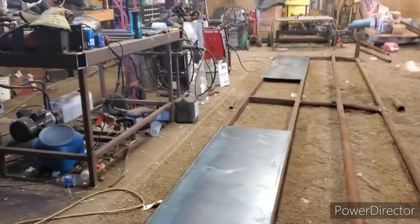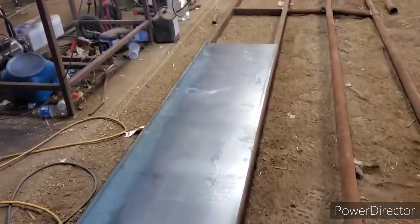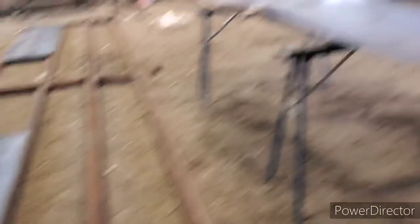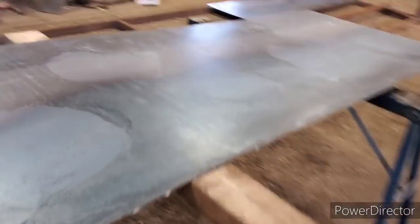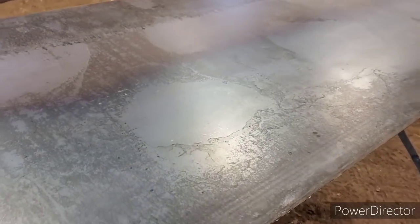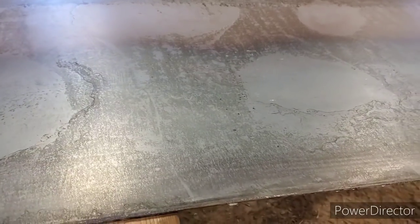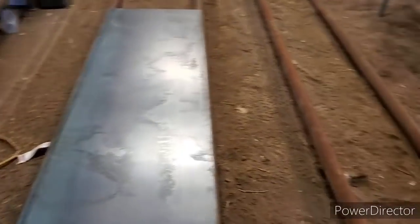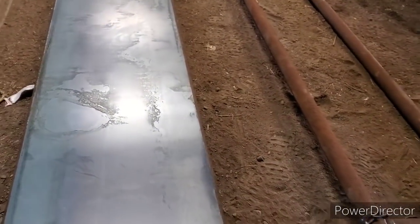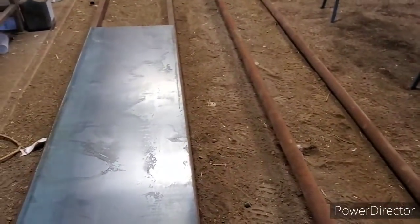I just brought in some sheet steel and it's got to get everything squared up a little bit better, then I can start tacking these in. This guy here has to be ripped in half at four feet, so we'll fire up the plasma cutter and cut him in half. This way we get all our sheet steel sheared depending on how high we want the feed. We get Russell to do that actually — they send it away and get it done, they don't do it themselves anymore.